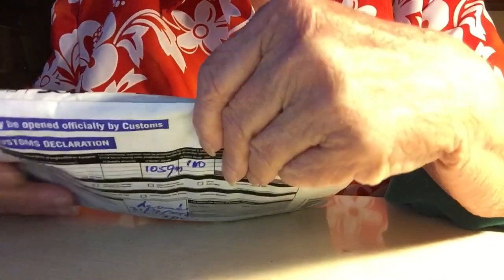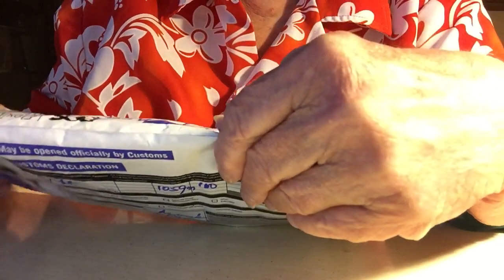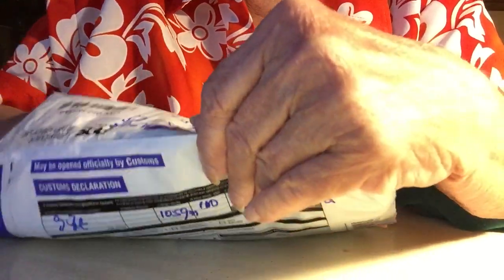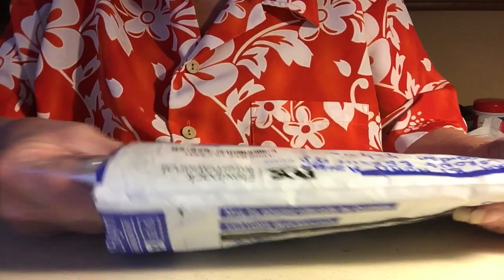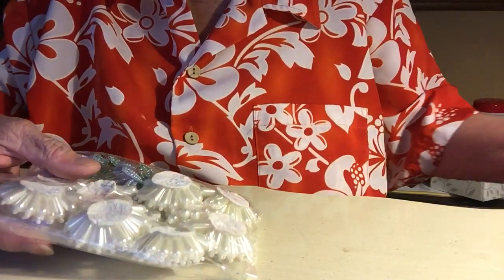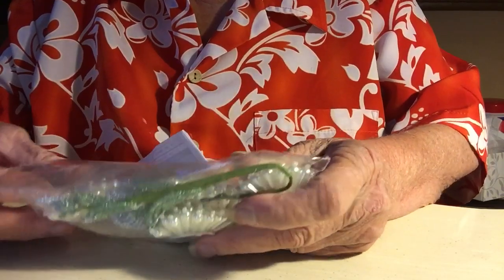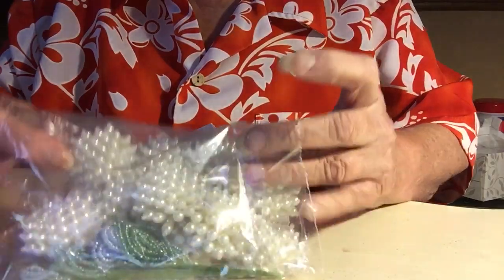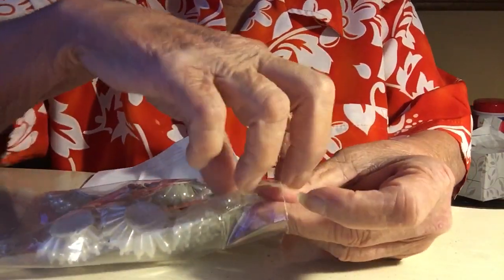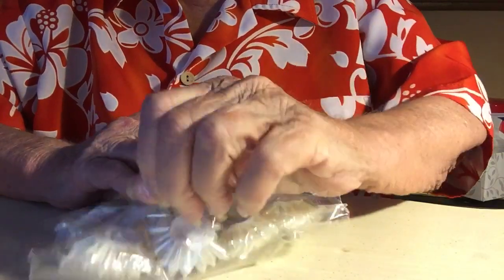So this is what she has sent me. It came all the way from Malaysia — I waited a little bit for it, but I'm so glad it's here. I haven't peeked; I just opened it. So I'm gonna pull out what she made. She makes all of this by hand, and I ordered 10 of these. I can find the opening here and they are beautiful.